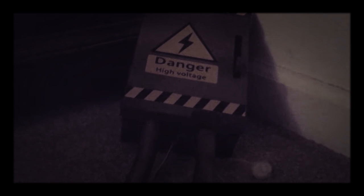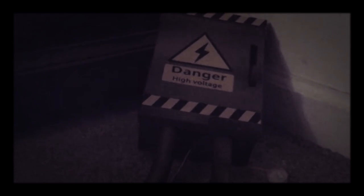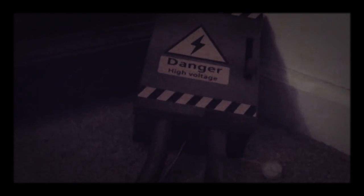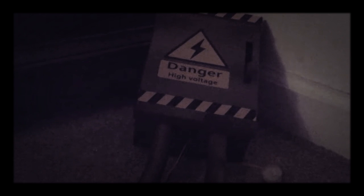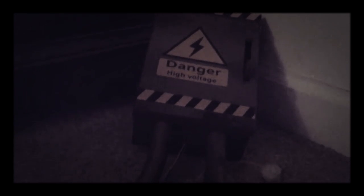Hello everybody, Haunted William here with another My Review Halloween 2017 video. This is a review on the High Voltage Box from Walmart. Home Depot has this listed for twenty dollars and Spirit Halloween has the bigger one listed for thirty dollars.